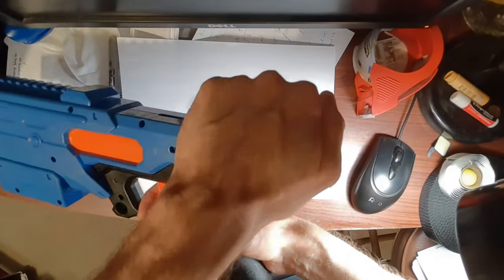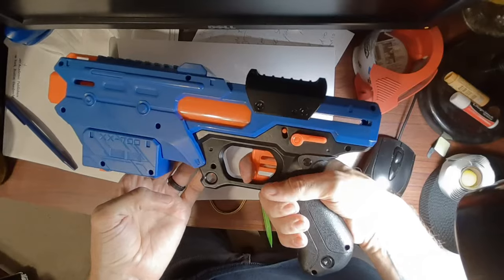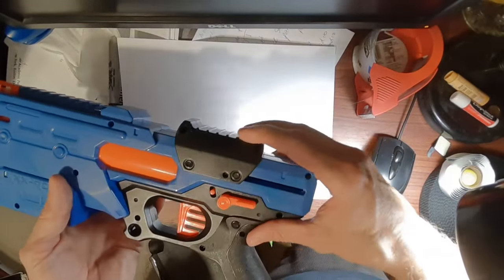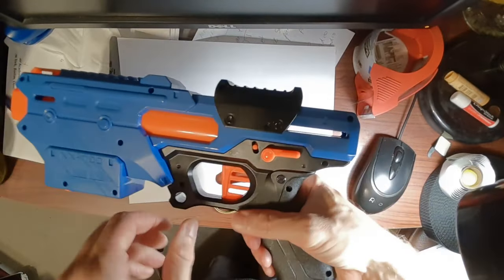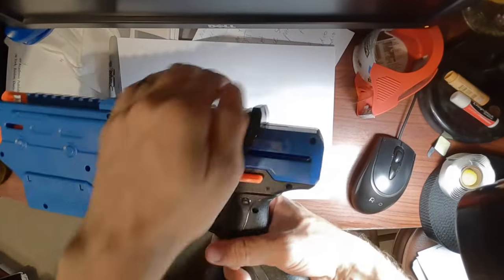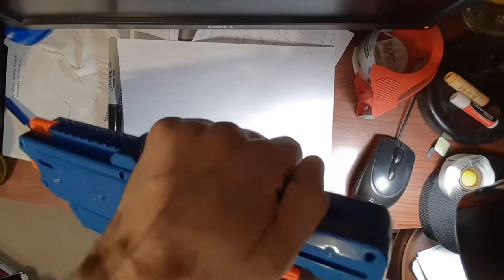You can pull this all the way back until it clicks, then slide it all the way forward — now it'll fire. So if you encounter this problem where this locks up and the trigger's not working, just make sure to give it a good tug all the way back to where you hear that click.